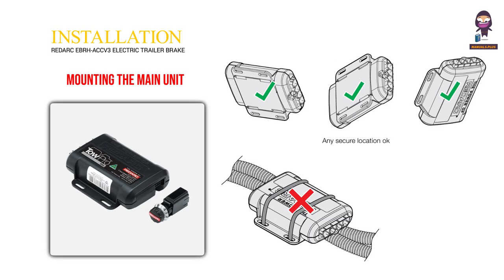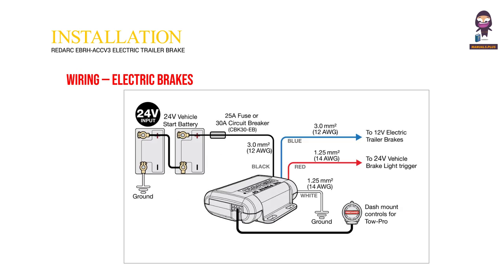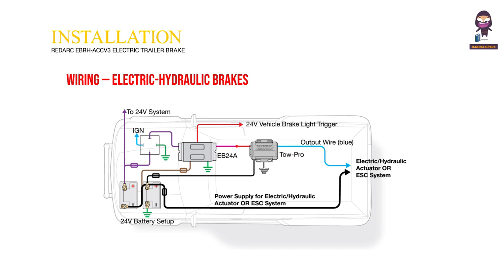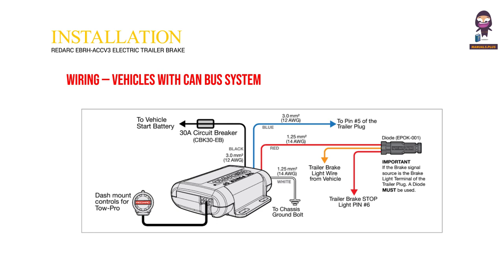Installation. Mounting the Main Unit. Wiring for Electric Brakes. Wiring for Electric Hydraulic Brakes. Wiring for Vehicles with a Canbus System. Wiring Gauge Guide.